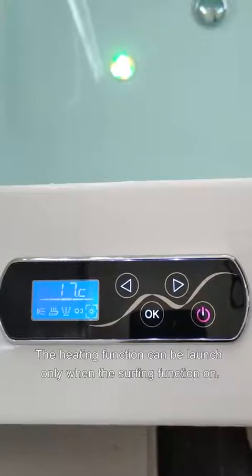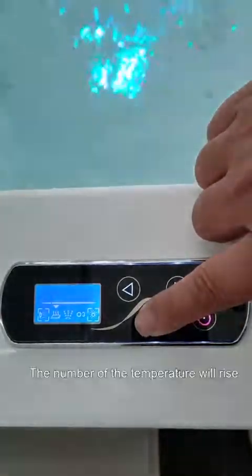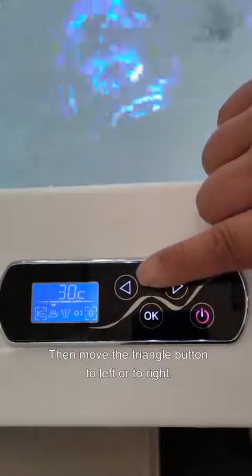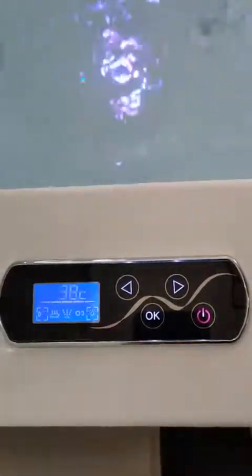Heating function: the heating function can be launched only when the surfing function is on. Press OK for 2 seconds — the temperature number will flicker. Then move the triangle icon left or right to set a temperature within 30 to 42 degrees. When the water temperature reaches the preset temperature, it will turn into constant temperature.